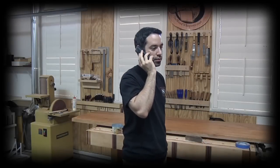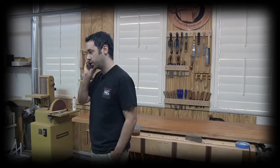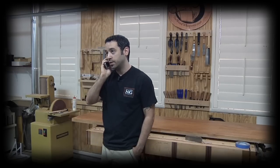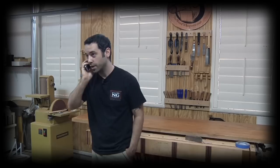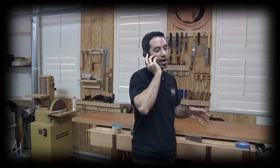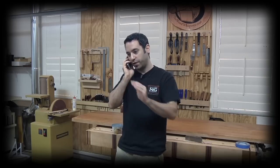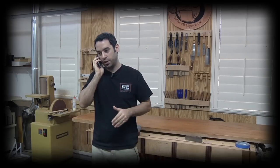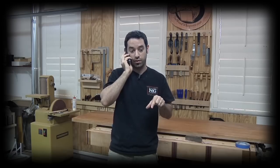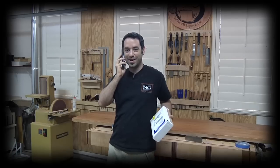It's Mark Spagnuolo from The Wood Whisperer. Look, I need a roundover bit fast — I need one right now. Not a regular roundover bit, this is a special roundover bit. It's different than the other ones — with the little thing that goes with the little floop thing. I need one of those now. Thanks, Tim. Eagle America, fast shipping.